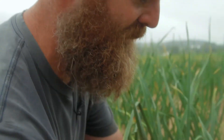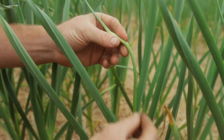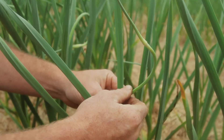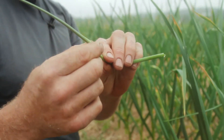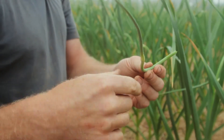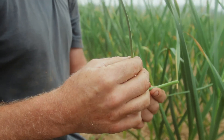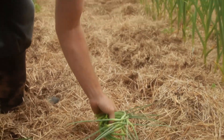Here we have the garlic plant, and this here is the scape, which is the flower stalk — it's that hard center that you have on the stiff neck garlic. We just snap these right off. This is the flowering end that would, as I said, turn into another little small garlic. You can actually plant those little cloves, but it takes about three years for those to come to maturity, and that's just a little bit too crazy for us. So we snap them off, share them with you, enjoy, and we'll get bigger bulbs later.